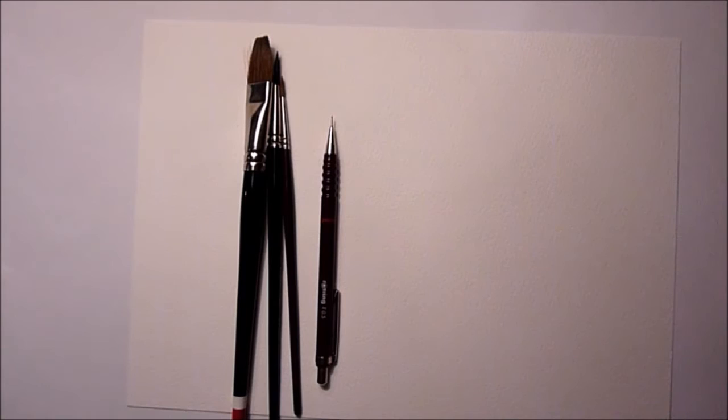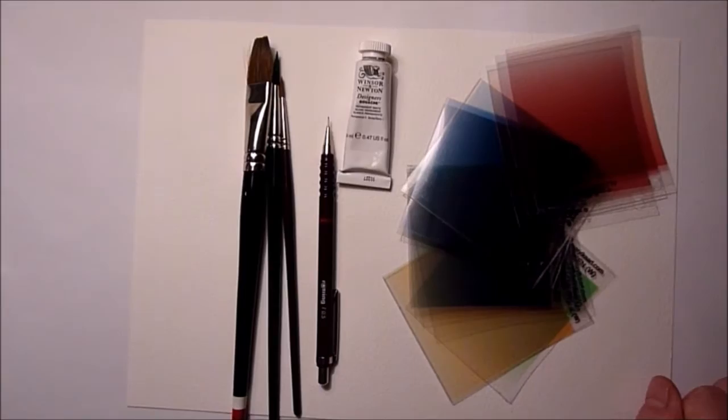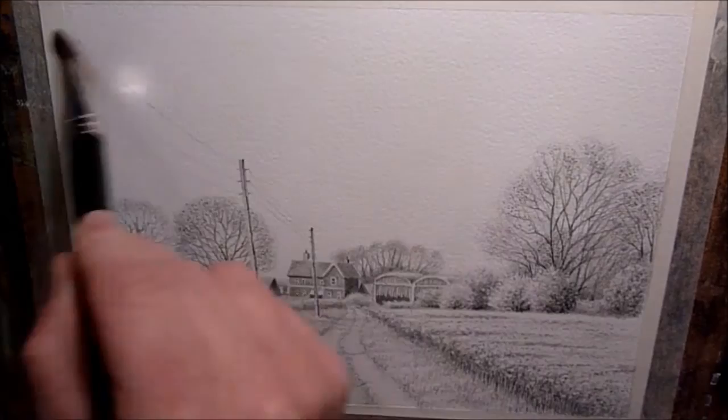I'll also be using some white gouache, and the colors I'll be using are lemon yellow, yellow ochre, cadmium yellow, Hooker's green, cobalt blue, cerulean blue, alizarin crimson, burnt sienna, and burnt umber. I better not forget these — I've also got Maria Coxon's color previewers which I'll most certainly be using.